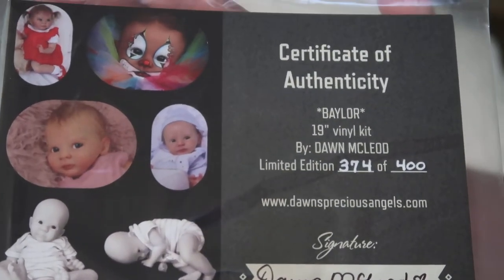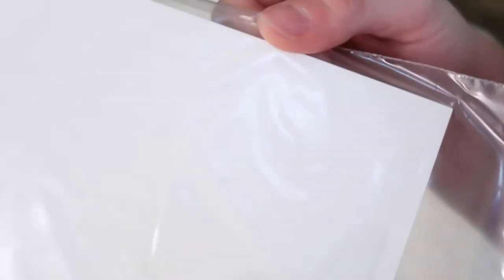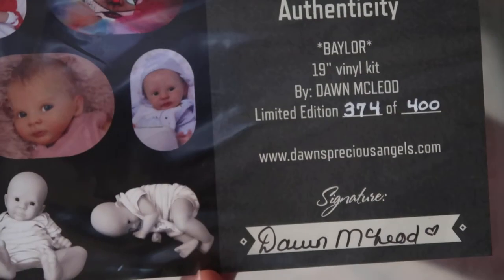I'm back today with another limited edition kit. This is Baylor and he's a 19-inch vinyl kit by Dawn McLeod, and I have number 374 out of 400. So there's the COA — Certificate of Authenticity — and the back is blank, so you can see some of the cute little prototype ones.